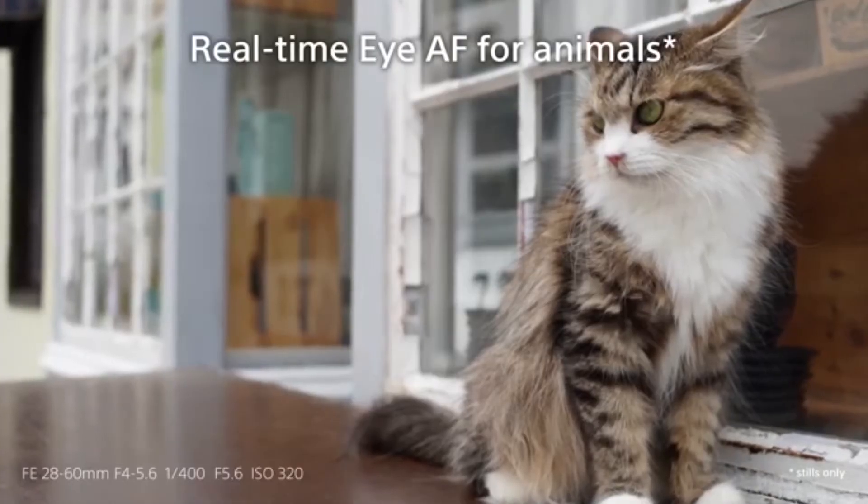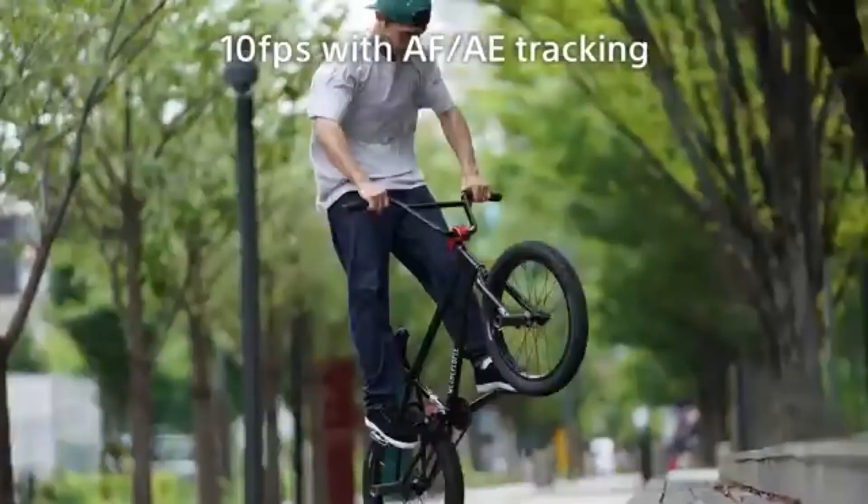This is the Alpha 7C. We are going to capture full-frame camera performance at several frames per second, and we are going to capture through the viewfinder.